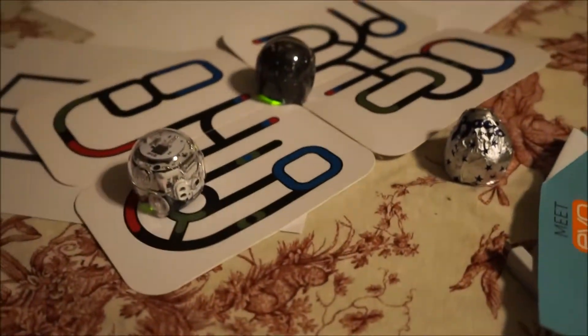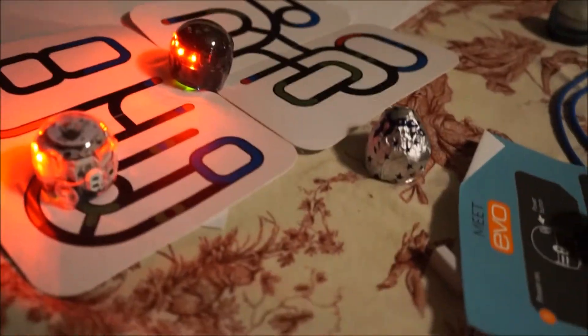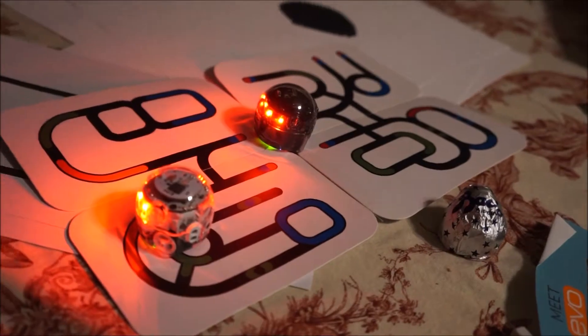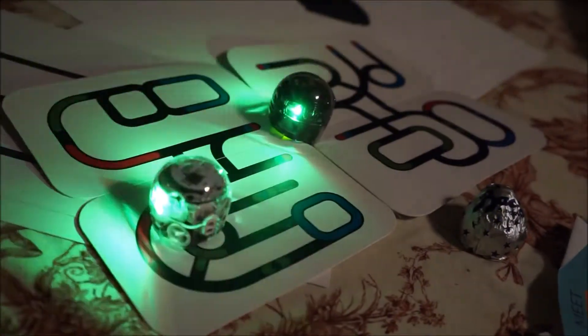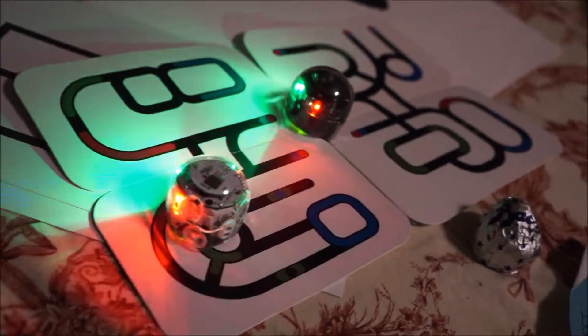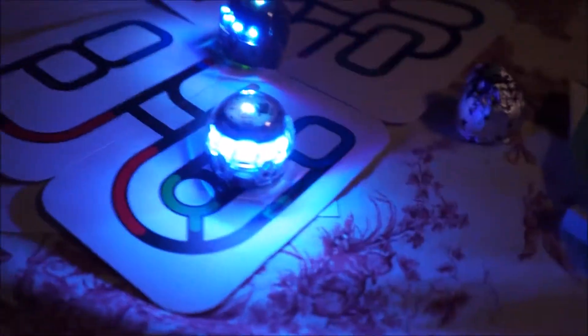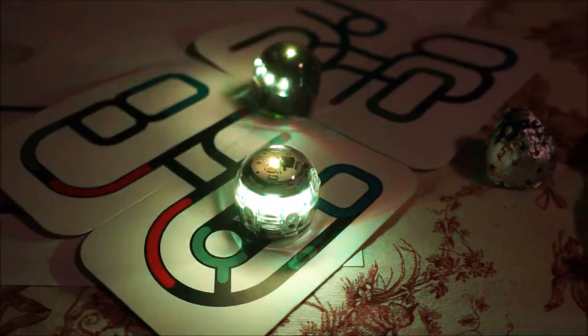UFO, anyone? Don't drive them off the table. I can change the colors. The colors? Yeah. So for the effects you can do eyes, flash, smasher, and scanner. I like scanner. And there are more effects.